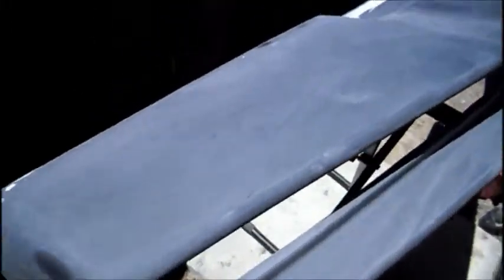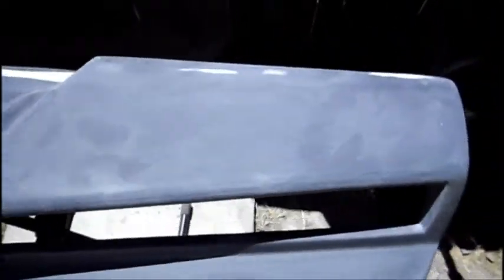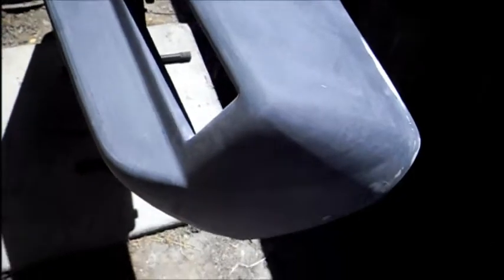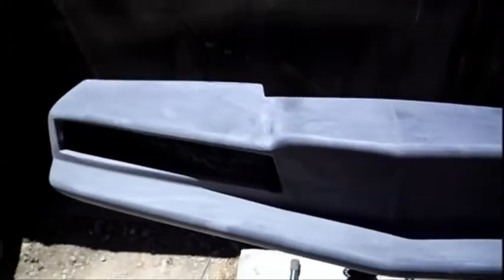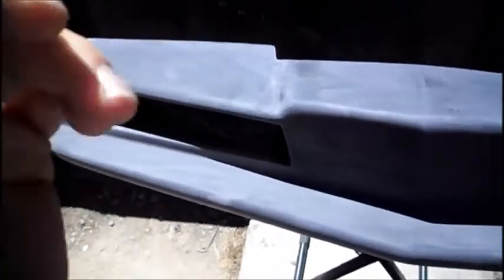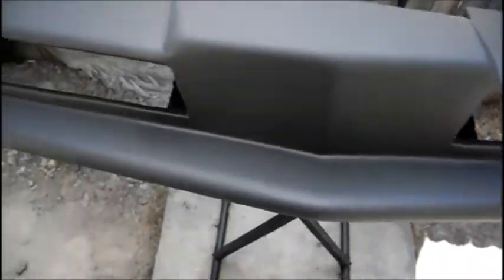Got a Four Season bumper here ready for primer. I'm gonna put some wax and grease degreaser on real quick right before I primer it, just to make sure there's no grease or any oils from the hands on there. It's just been primered about 30 minutes ago.